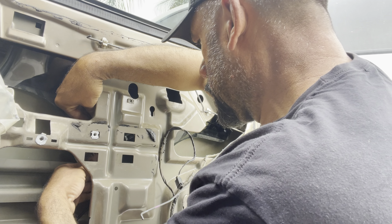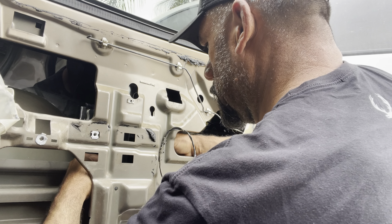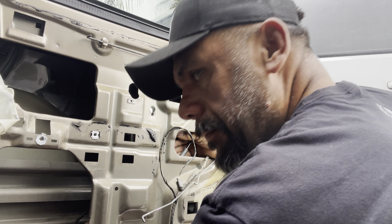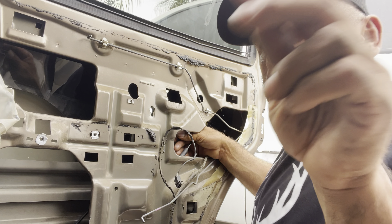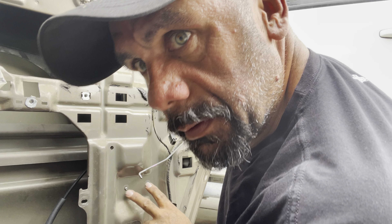Set that there for now — we gotta get this lined up. There we go — find your threads. These two at the bottom here — I'd recommend starting with those to get it lined up.